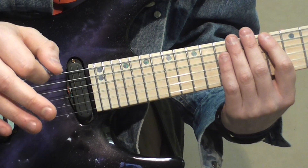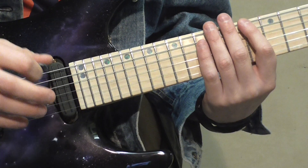I'm using a downward pick slant, or downward pick orientation, the whole time. So here's how you play it.